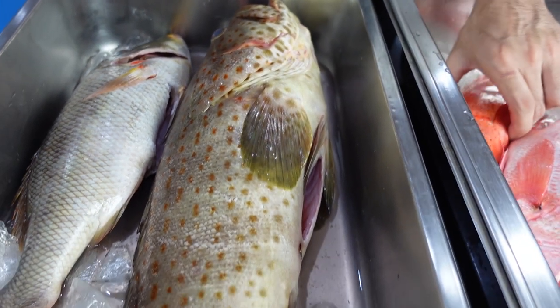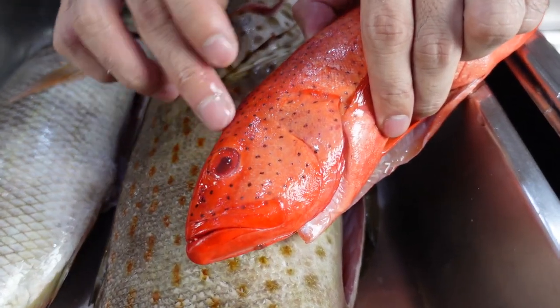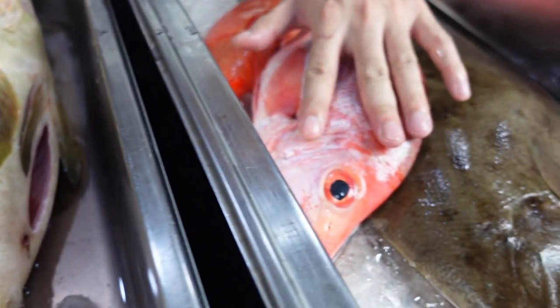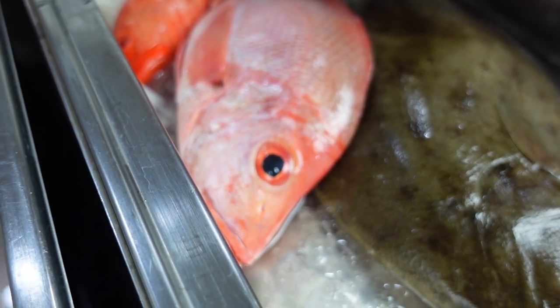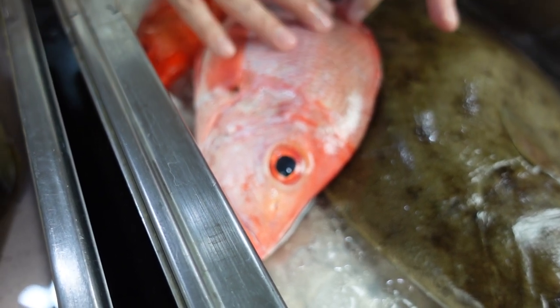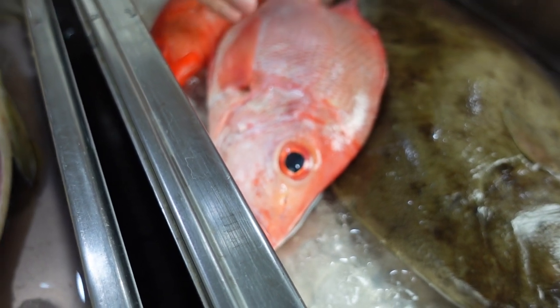The next thing you need to look at is the eyes of the fish. If they are red and sunken, then they're not fresh. But if they are full and bright, like this one, then they are probably more on the fresh side. Next, look at the color and the overall appearance of the fish. If they are bright and the color is right, then you have a good fresh fish.